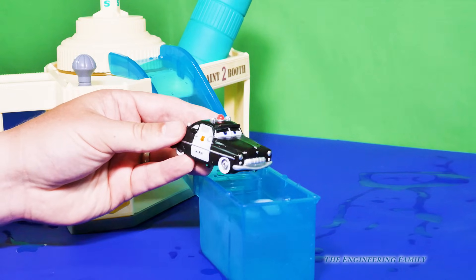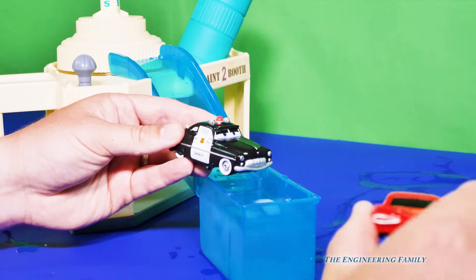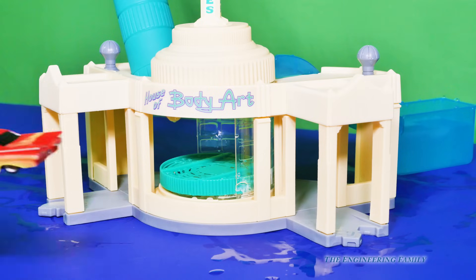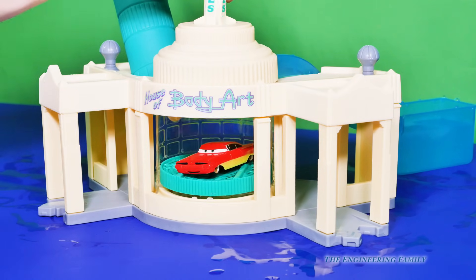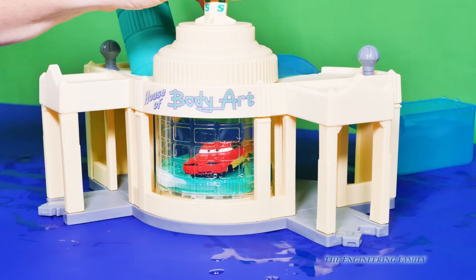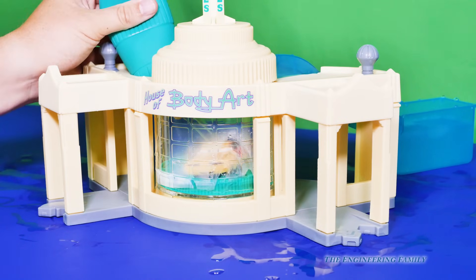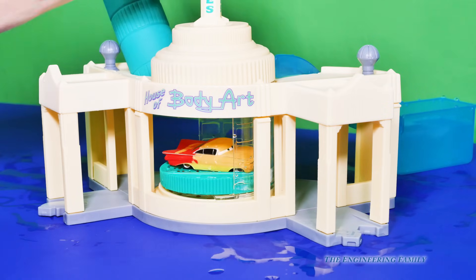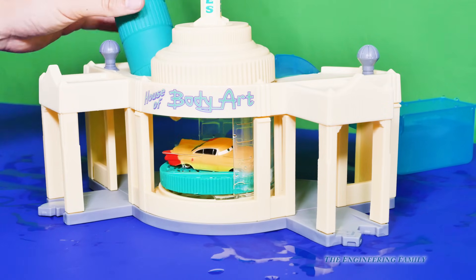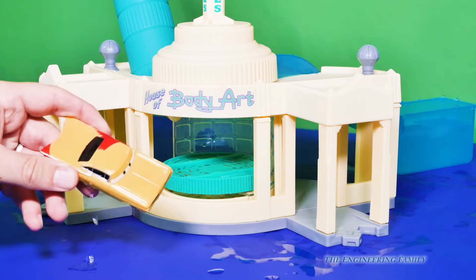Now we're gonna put him in the paint shop and turn him back to being green. And we're gonna turn Ramone back to being yellow. Here's Ramone — we're gonna put him in and we gotta turn right here. Ramone, you're gonna turn in the body shop and then we're gonna release the hot water. Do you see him changing colors? We're gonna open it back up. Oh look, he's got a little left there — we got him mostly turned back to yellow.